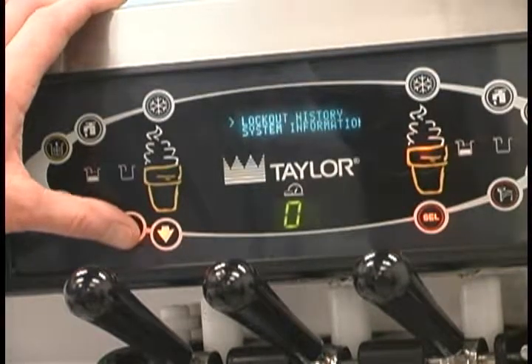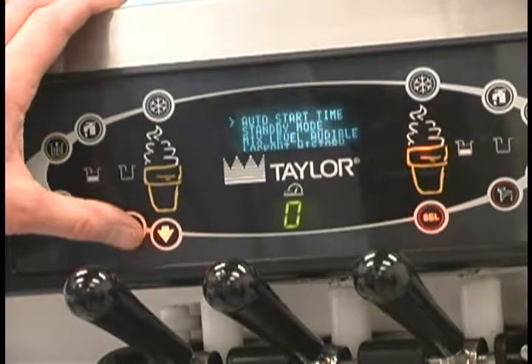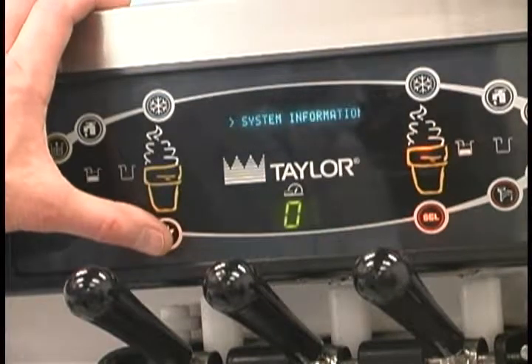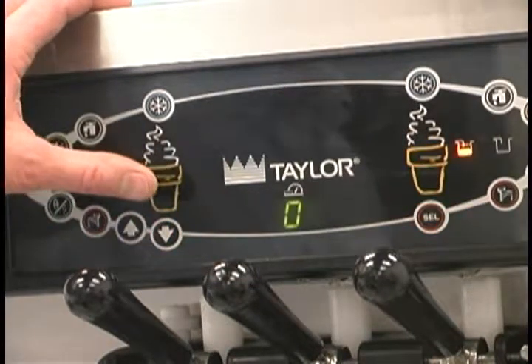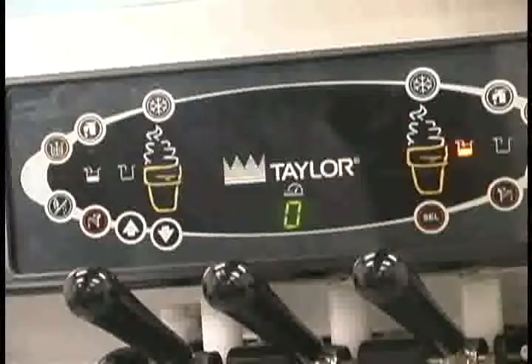Touch the arrow symbols to move up or down through the menu. Select a menu option by pressing the select button. Exit the menu program by selecting exit from menu or touch the cone symbol. Selecting exit from menu will exit the menu and return the control panel symbols to normal operation.